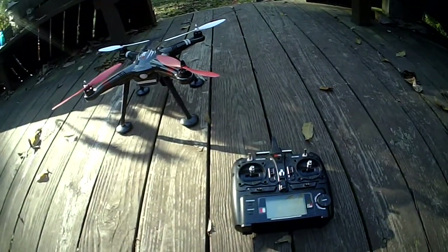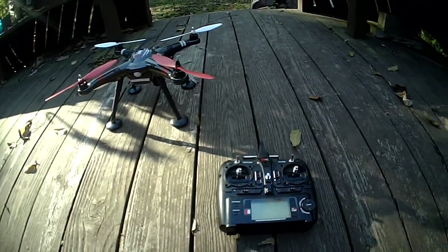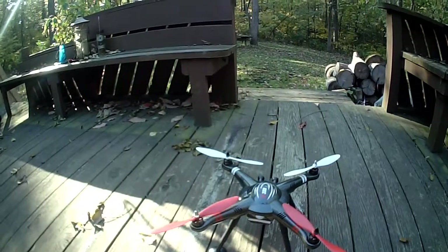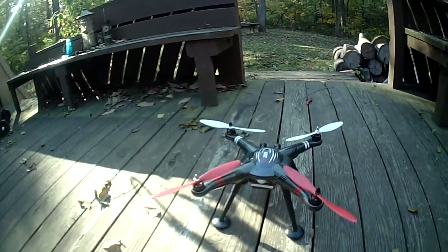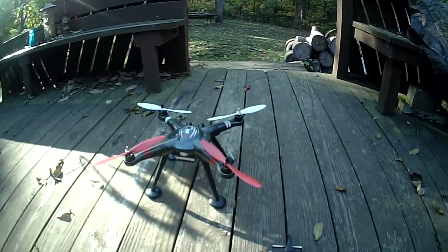Hello everyone. Today I'm going to ask for some help from the YouTube channel. I've had this X380 for several weeks now and I've been flying it, having great luck with it. I mounted a gimbal on the bottom of it and I've been trying to get better with my video footage.